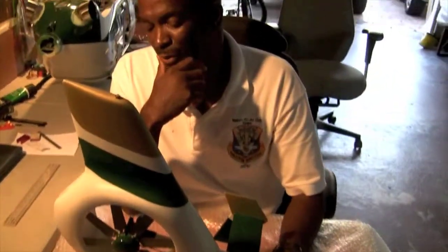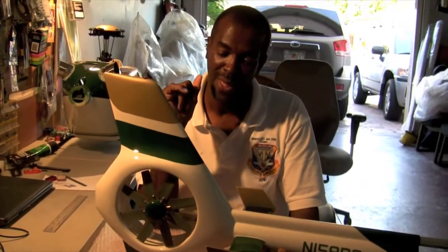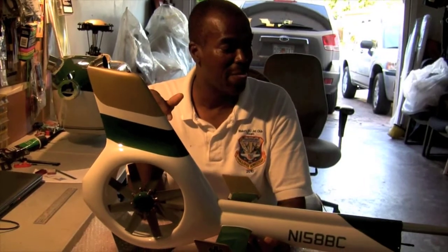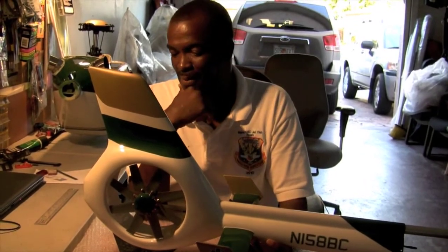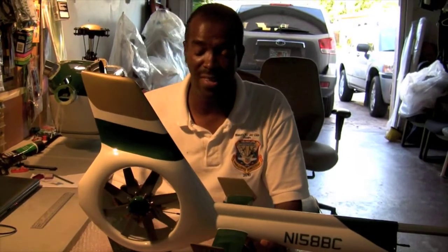This is a unique tail — it's called a fenestron fin, or similar to the Dauphin. This is not for an average builder; it takes an experienced builder to build this tail. Because it has eight blades turning, this must be precision balanced.